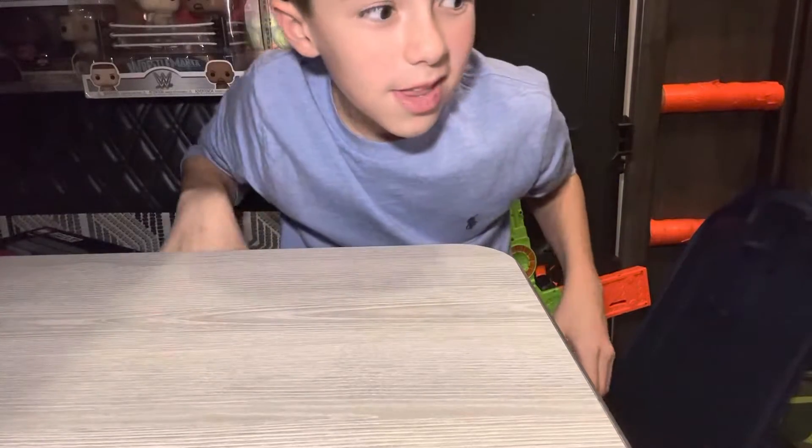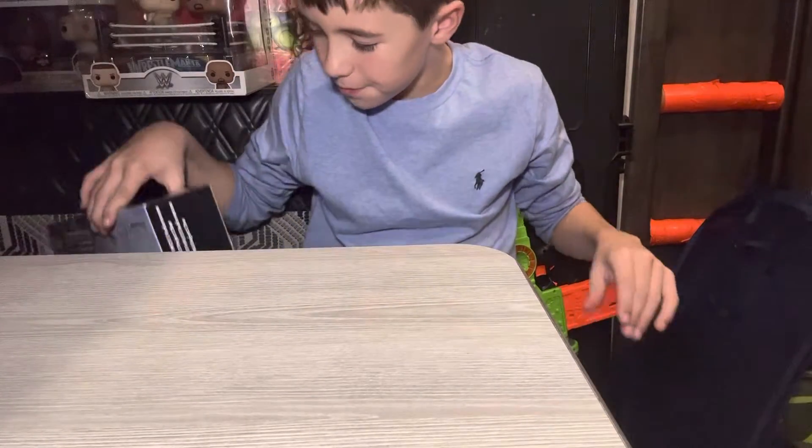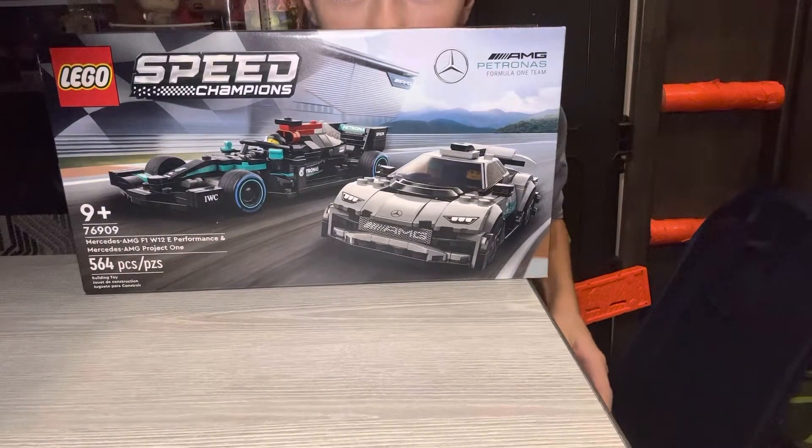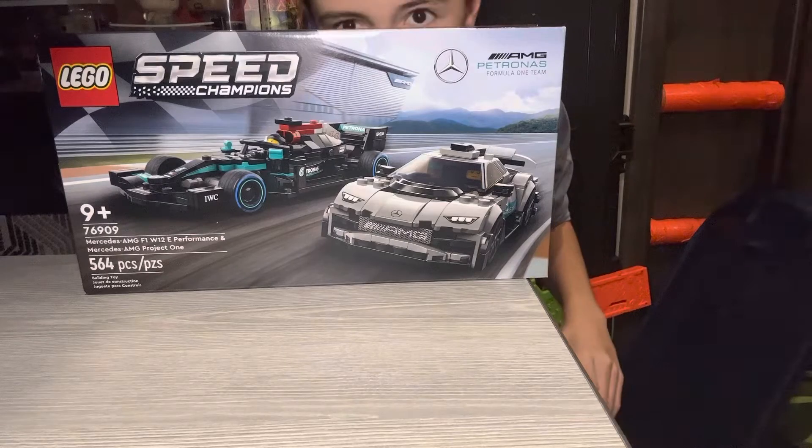Hi guys, so today we are going to build this Lego set Speed Champions. Let's open it and build it.